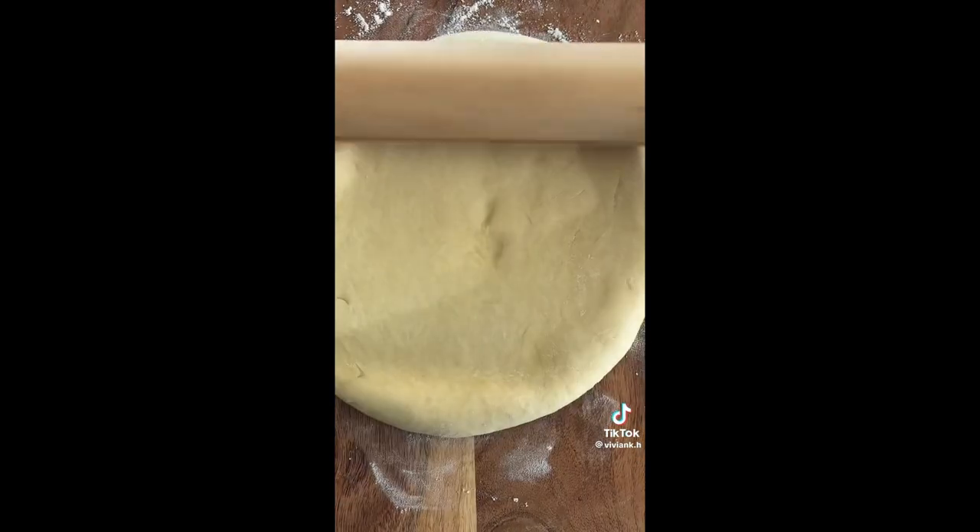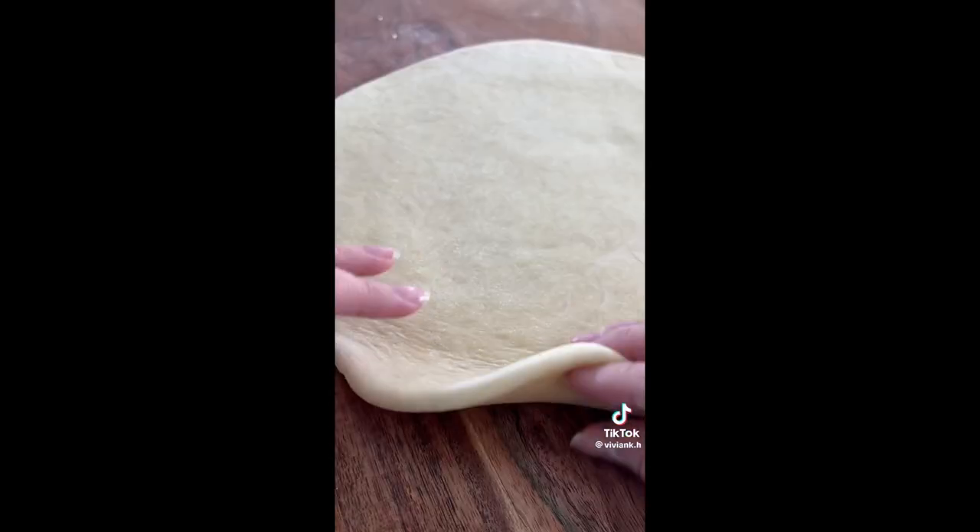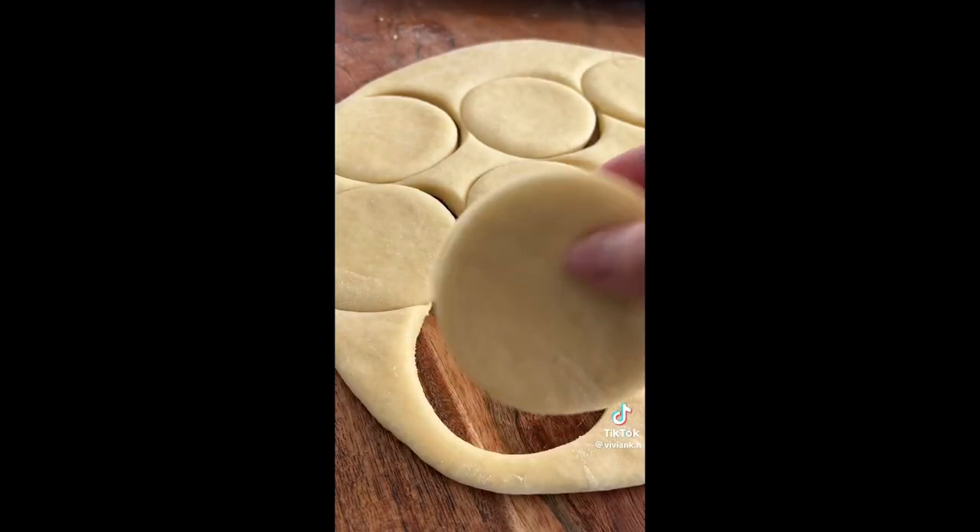After letting the dough rise, turn it out onto a floured surface and roll it until it's about this thin, then just cut out your circles and we're going to let this rise again.